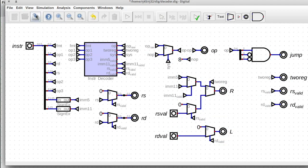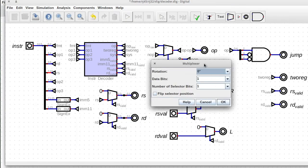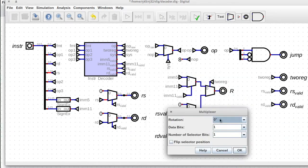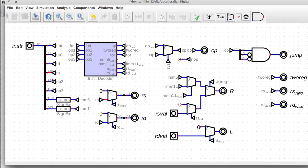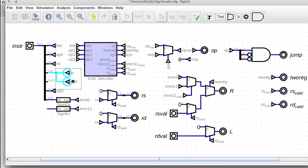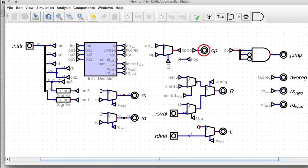All right, enough juggling things around. I think I'm happy enough — let's see if this works. It turns on, that's a good sign. Let's just clean up the mess over here, because it looks like you can't have duplicate entries in your list, which is a little annoying but easily worked around.